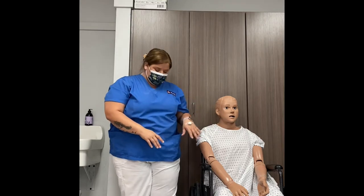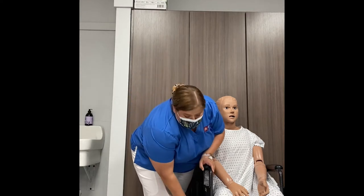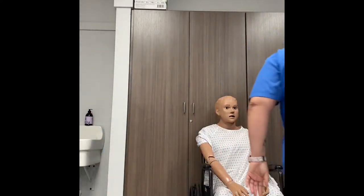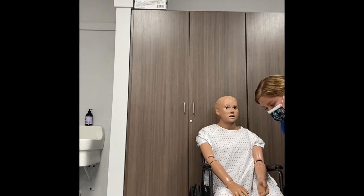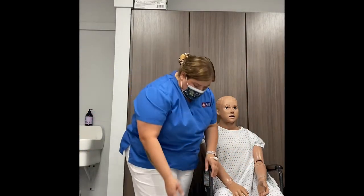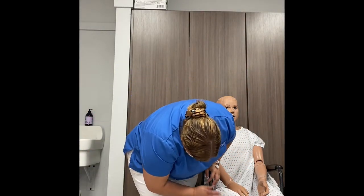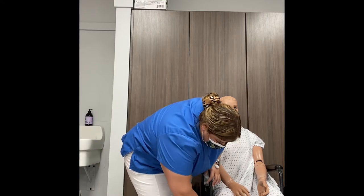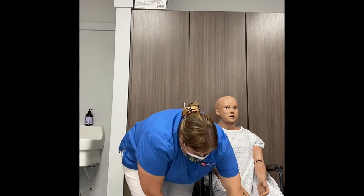First, lock the wheelchair by pushing down the levers on both sides, making sure there's no rolling of the chair. Next, move the foot guards out of the way by lifting them up and swinging them to the side.